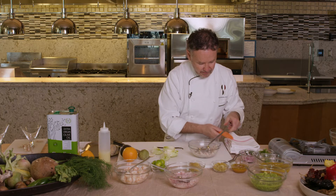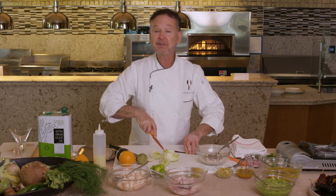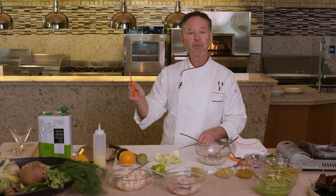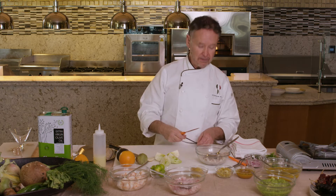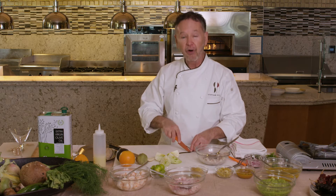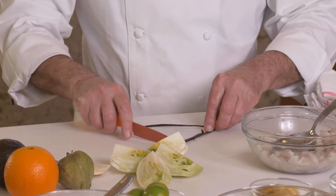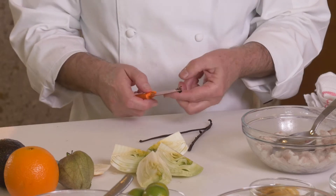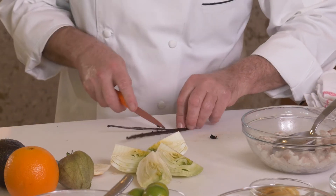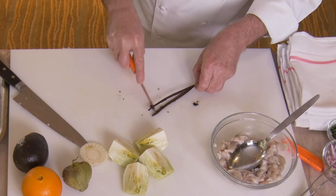Vanilla is an interesting thing — it's actually indigenous to Veracruz. All the other vanilla around the world, Tahitian, Madagascar, all the great vanillas around the world, are all hand done. In other words, they're not naturally pollinated because the only bees specific to that orchid plant live in Veracruz. So it's all hand pollinated around the world except for Veracruz.